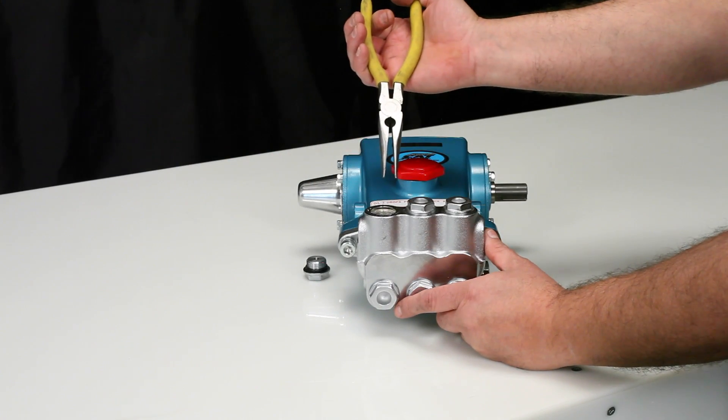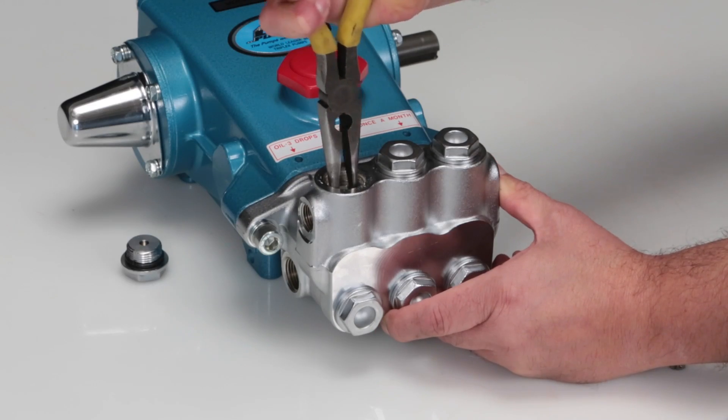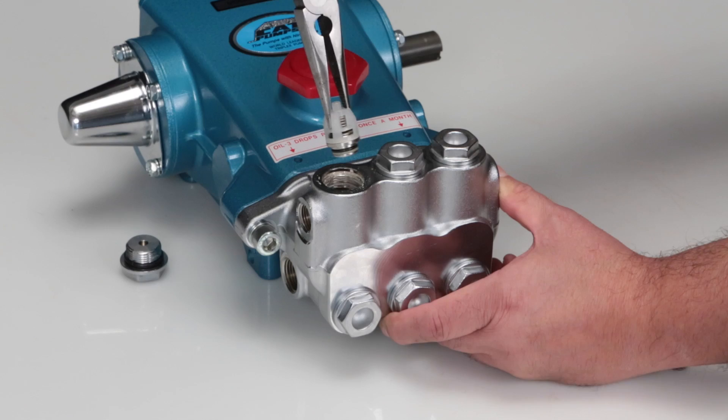To remove the valve assembly, use a needle-nose pliers grasping the top of the spring retainer. Give a small twist while pulling away from the manifold to remove.